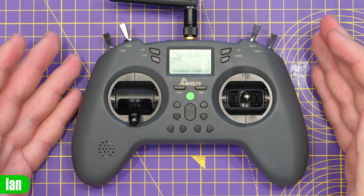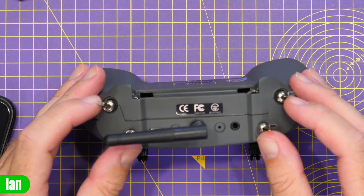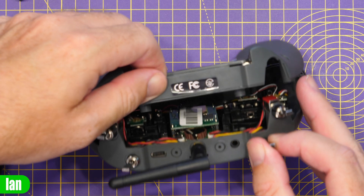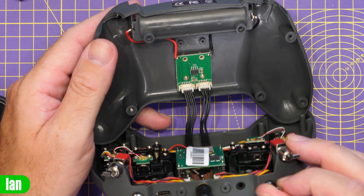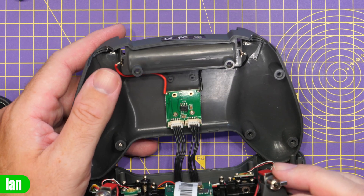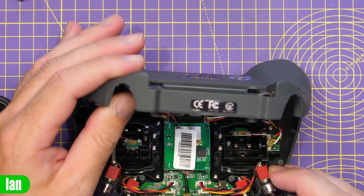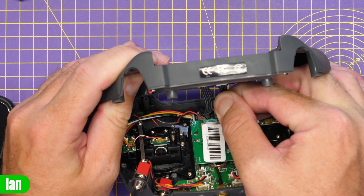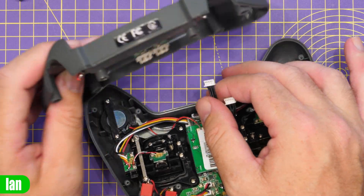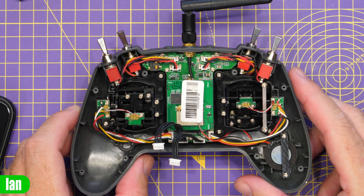Next we'll pop the back cover off to take a look at how it's built and give an overview of adjusting the gimbals. With all the screws out, we can pop the back cover off. Inside we have a little board at the back which goes to the battery bay - it looks like some form of voltage regulator with two harnesses going down to the main board at the front. Carefully unplugging those frees us up for taking a look inside the radio itself.